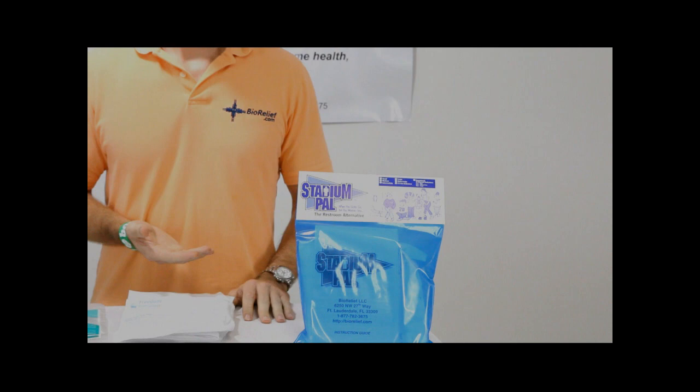Hello, my name is Jeff with BioRelief.com and I'm going to be showing you the Stadium Pal kit. Many people know about the Stadium Pal kit because it's been on The Daily Show and most famously on David Letterman when David Sedaris did a monologue on it. We're here to show you some little misconceptions about that and clear some things up.